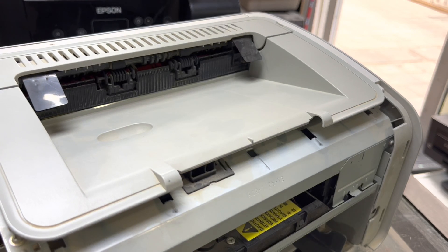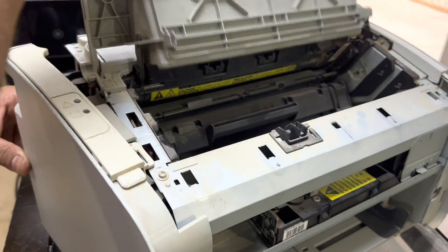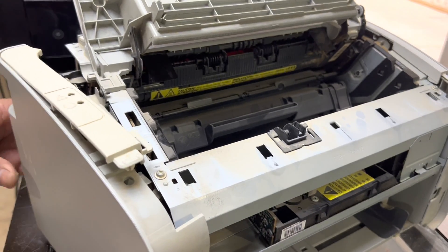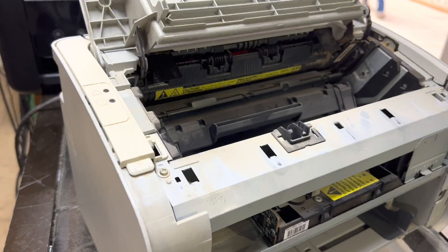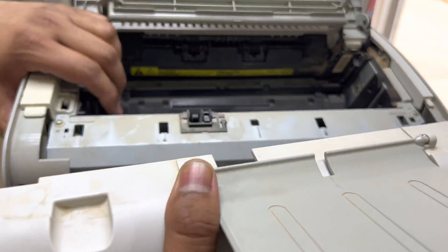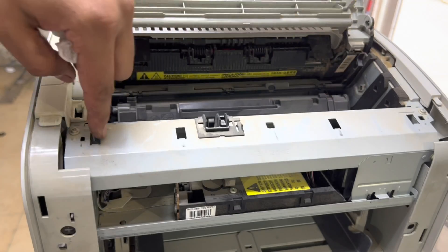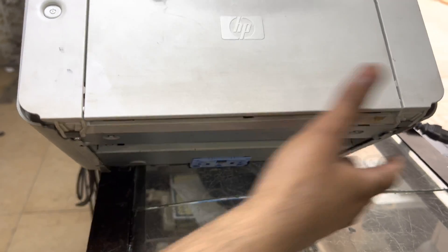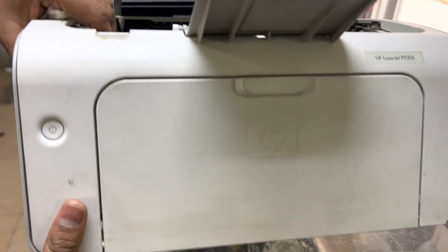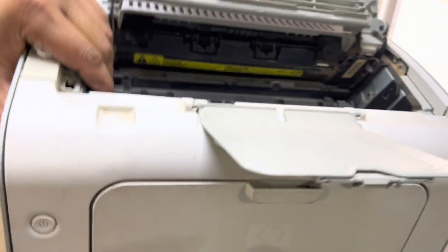Now it's time to fix back the side cover and top cover. First of all the side cover we will fix like this. From the front side, there are two locks that should be fixed well. Now we will place our front cover — there are two locks over here; these two locks should be fixed inside these two holes. Like this — pop it in.